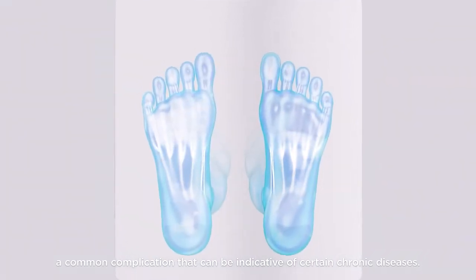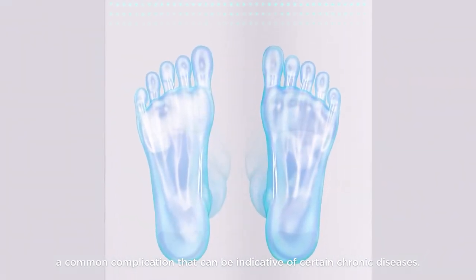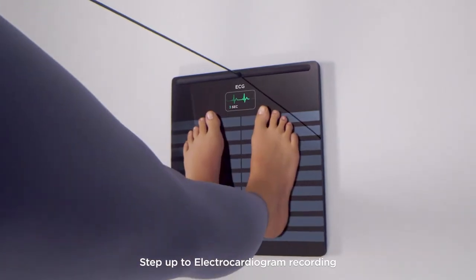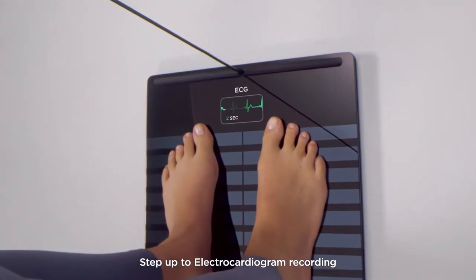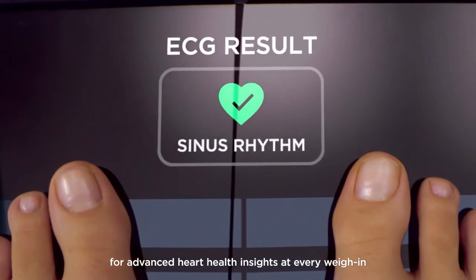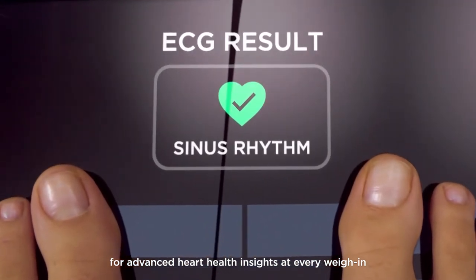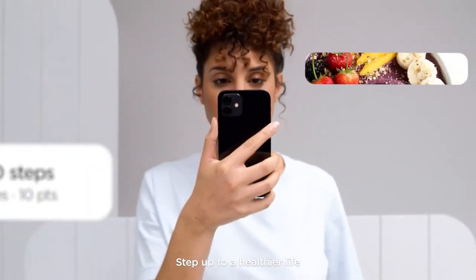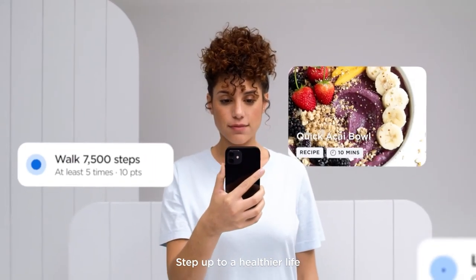Body Scan is the first-ever consumer device powered by Sudaskan, a breakthrough technology developed with neurologists, that can assess the activity of the foot nerves in less than 30 seconds. Results are computed instantly and delivered via an activity score — the higher the score, the better. You can help keep your nerves healthy by taking care of your overall health.